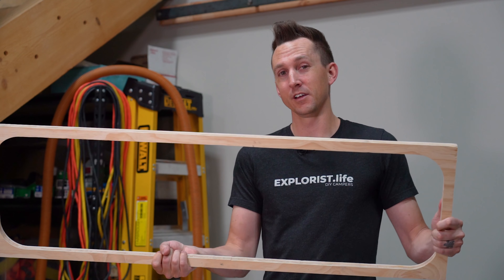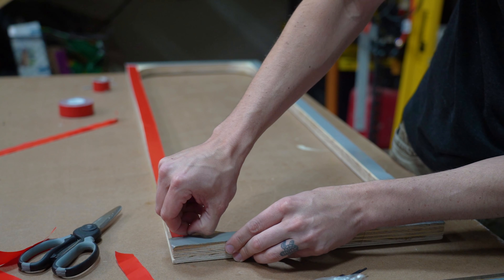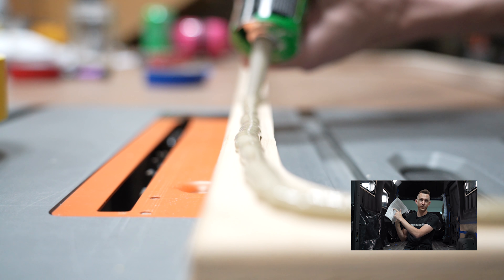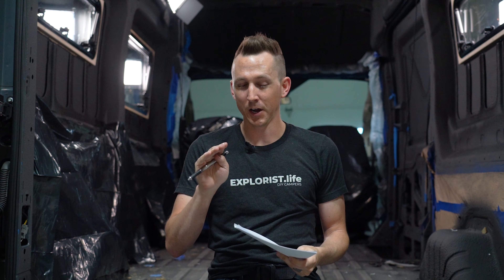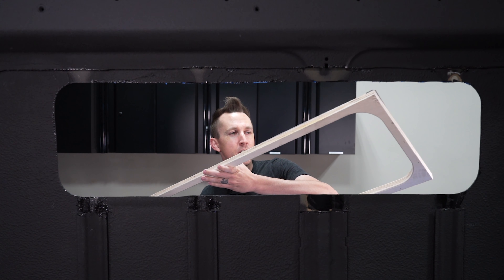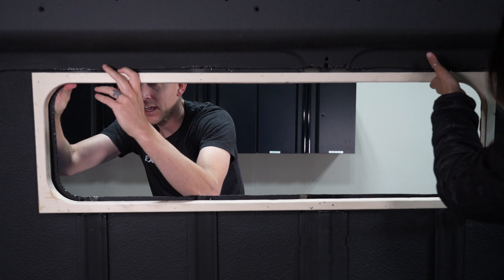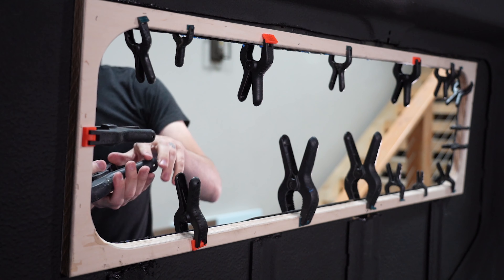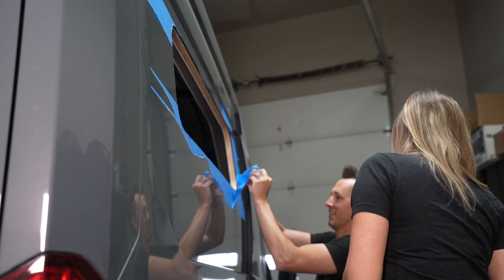For the next step, we need to fasten the trim ring to the van. We're going to use VHB tape on the trim ring and then clamp it into place on the van. Future Nate tip: on windows two and three we used a Turn Overland approved polyurethane adhesive from the instruction manual to secure the spacer to the wall — it worked better than the VHB tape but was way messier. Once the spacer was nice and secure, we removed the clamps and removed the tape.